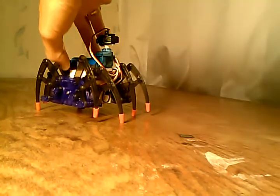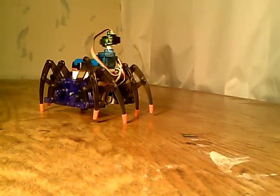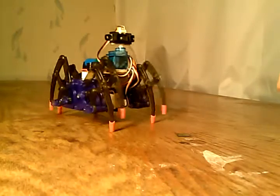This is Spiderbot with a very simple tracking routine. He's got a sharp IR sensor on top. When he sees something, he tries to maintain a fixed distance from it.